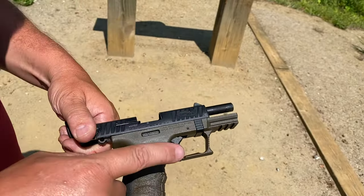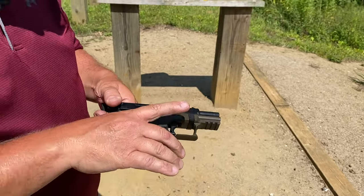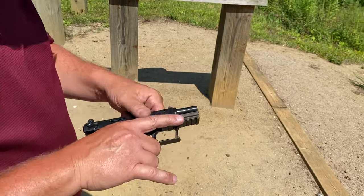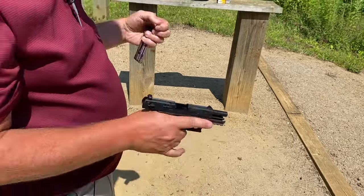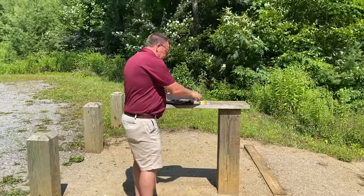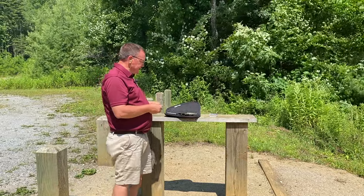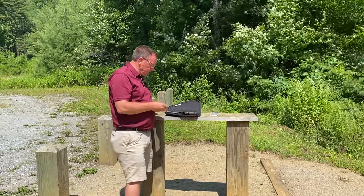I think you guys know that I'm a fan of the mag release underneath or behind the trigger guard here. I know a lot of folks aren't, but it allows me to use my index finger on my shooting hand to drop the magazine. Some people like it, some people don't.